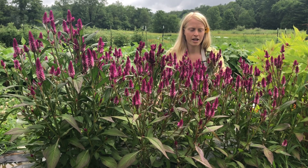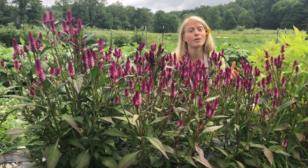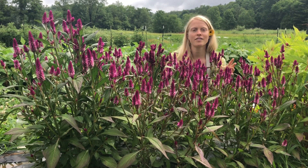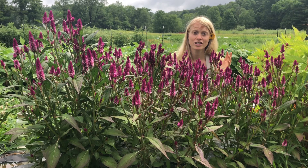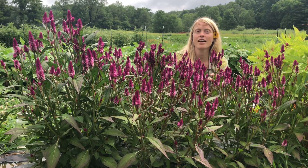Once you pick a branch it sends energy down, making more and more branches. The more branches there are, the more blossoms there will be. If you're harvesting these for a fresh cut bouquet in a vase, it has an awesome two-week easy vase life and you can harvest it at full maturity.